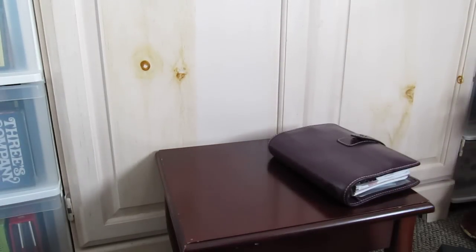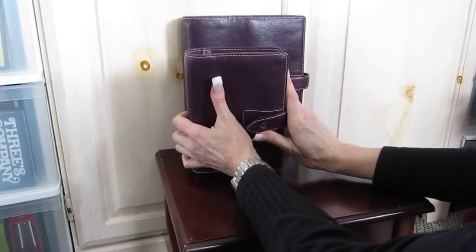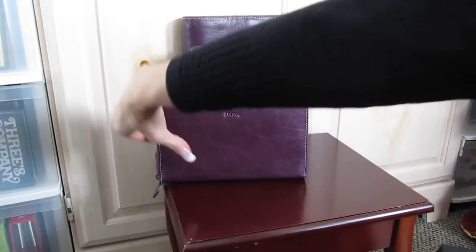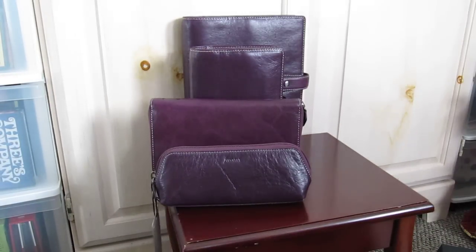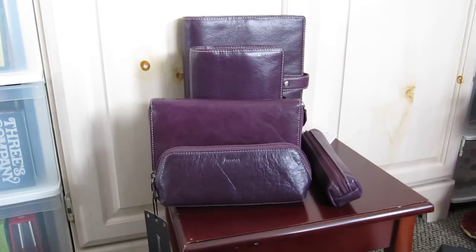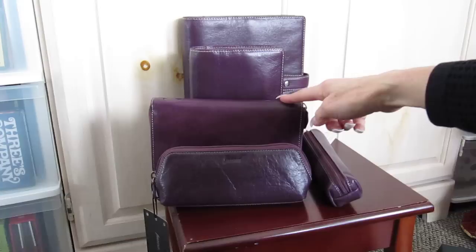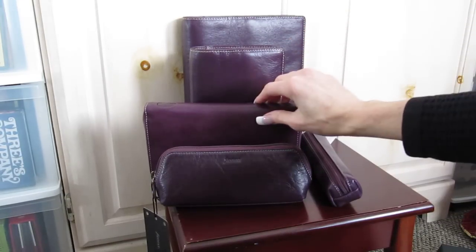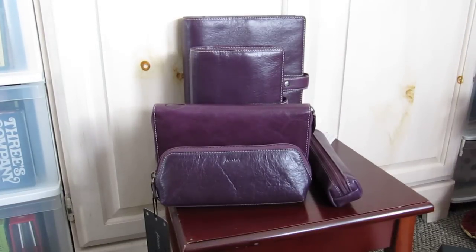So I will be doing some more videos. Let me just stack that up again for you — all my Maldens. I have one more Malden coming. I had two coming, but one they had to hold back because they found it was damaged when they were going to send it. So there's my Malden collection right now. I've got the little pencil case, the accessory case, the Malden compact zip, the personal in purple, and the purple A5 — all of them. I will be back very soon with another video. Take care, bye-bye.